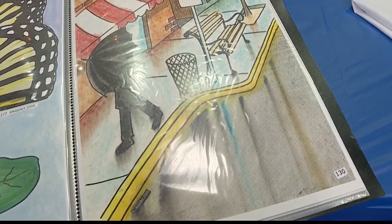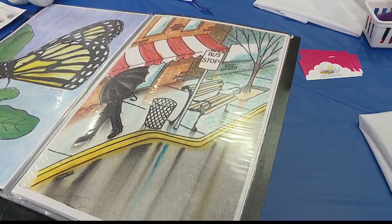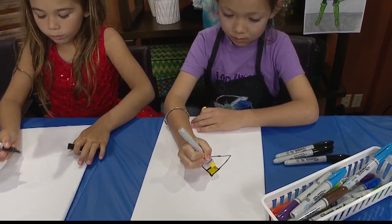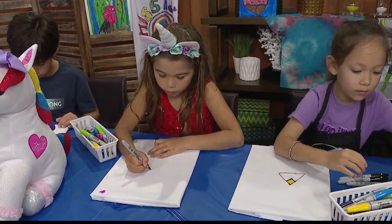Where are you currently doing classes? Right now we have after-school enrichment programs at a handful of schools in Kailua and Kaneohe. Our camps are hosted out of St. Christopher's Church in Kailua, which is off of Kainalu Drive. We rent out a room there and have a whole area to play and do artwork, and that's where we do our camps and our parents' nights out.